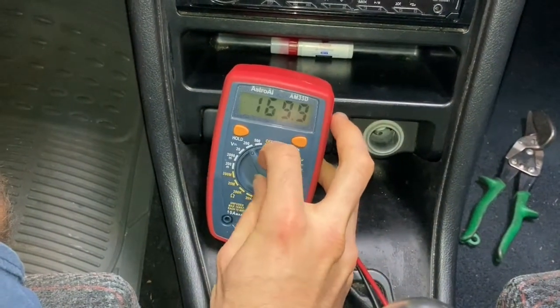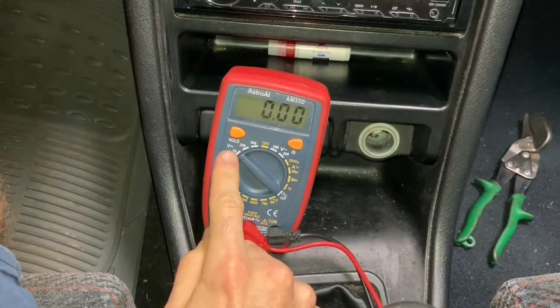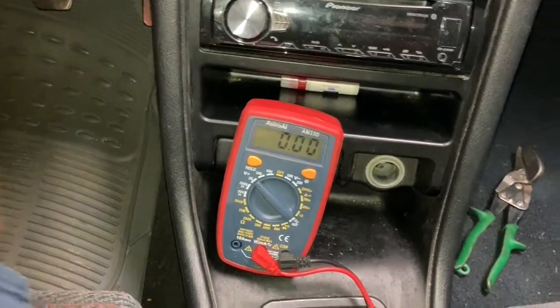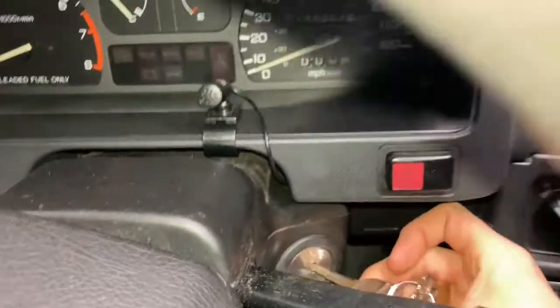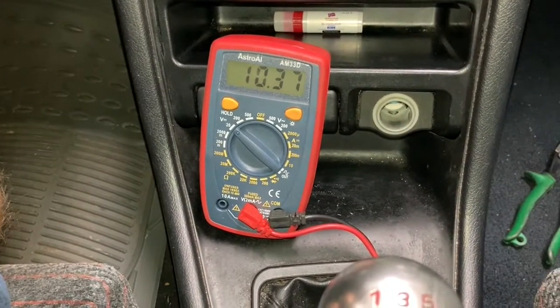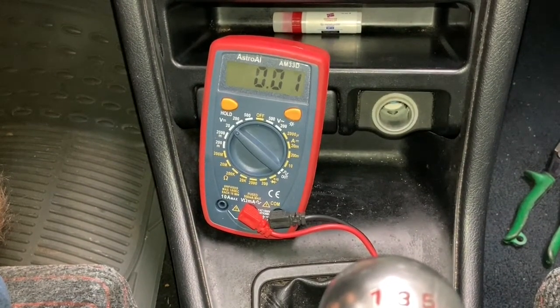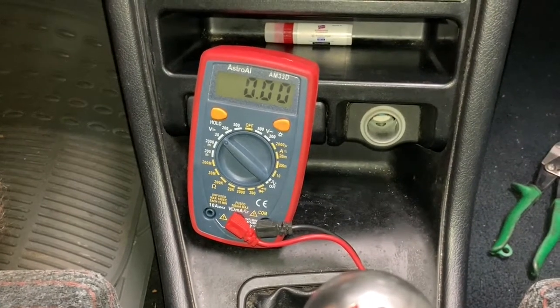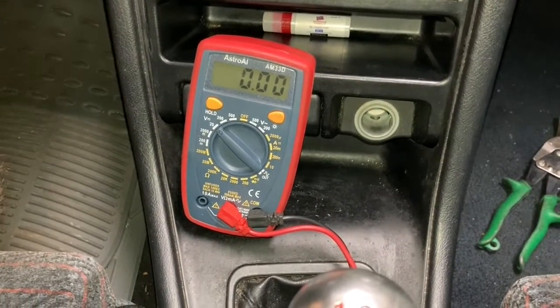Now we're going to turn the car back off, then switch the multimeter to the direct current setting. It should shoot up to about 10 volts. So we'll just plop the key in there and watch the reading.